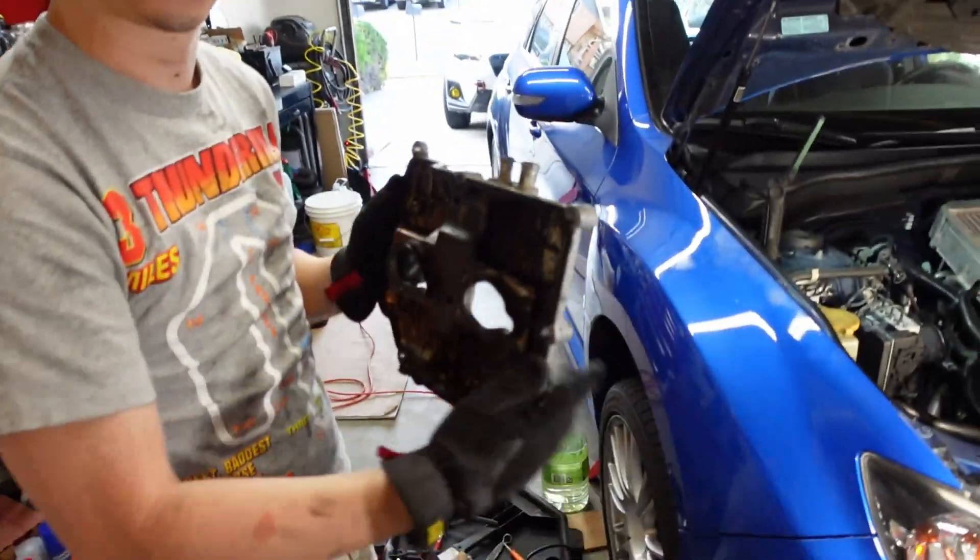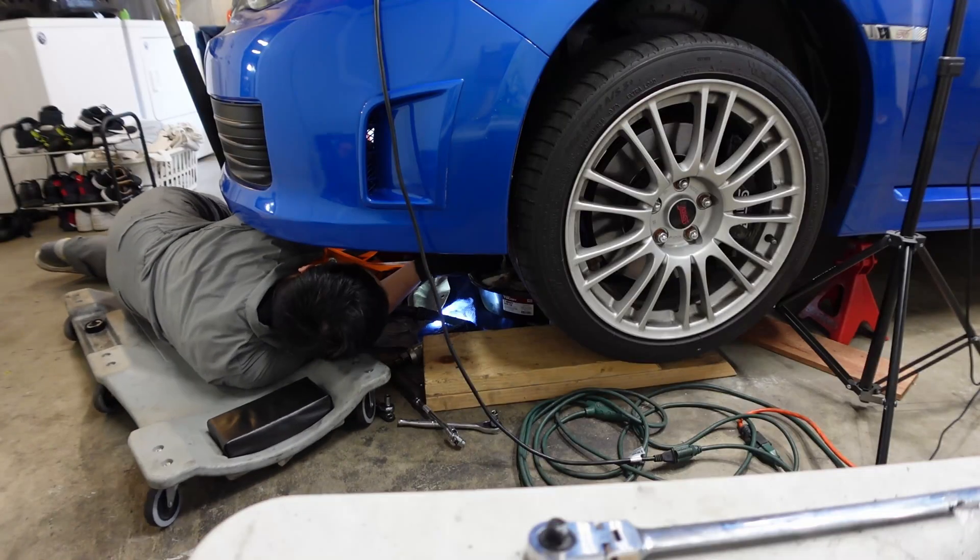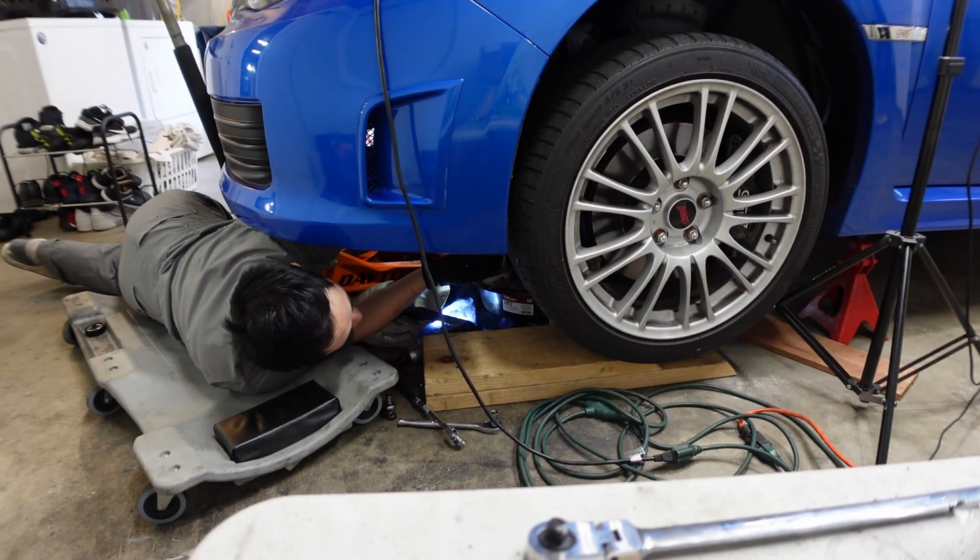So in today's episode, I'm going to show you what you can expect when replacing the valve cover gaskets on your Subaru, and some tips I learned when doing them on my 2008 STI.